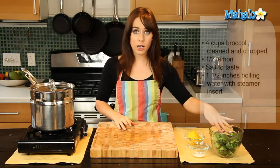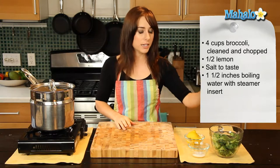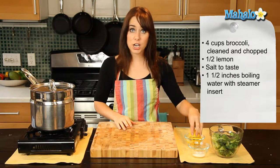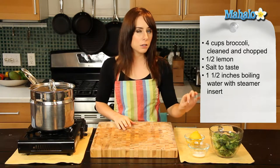So all you'll need are four cups of broccoli. I have my florets here, so it's already been cleaned and cut. I have some fresh cut lemon — I'm going to use about half a lemon — and a little bit of salt for taste.